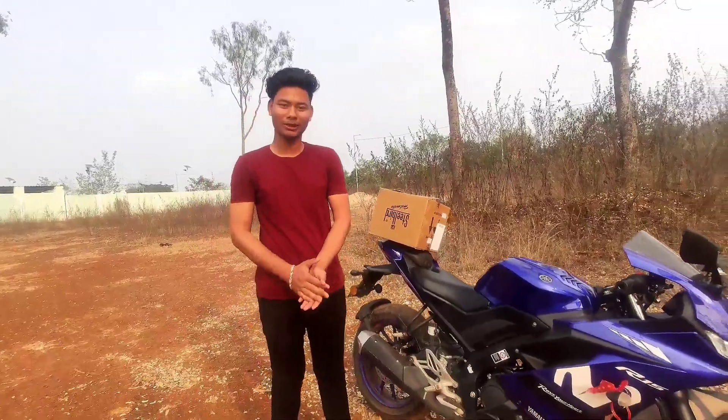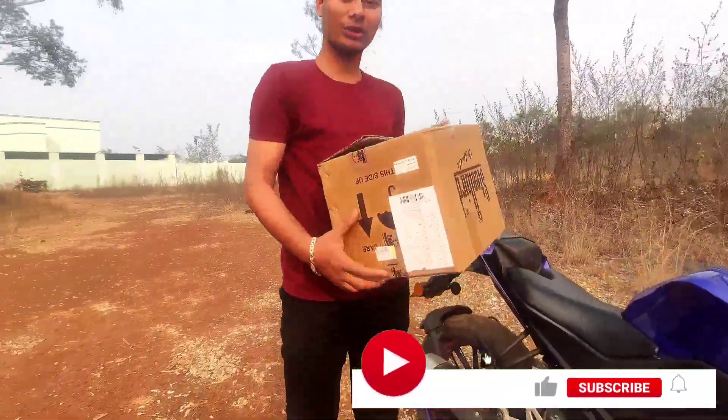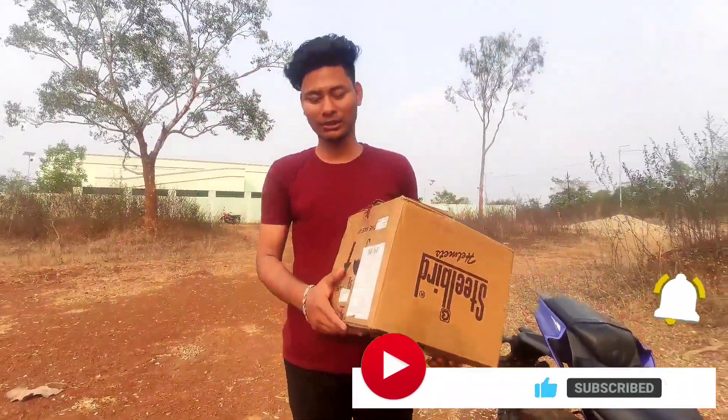Hello friends, welcome to the YouTube channel. I am going to purchase my best helmet today. Please like, subscribe, and share this video.